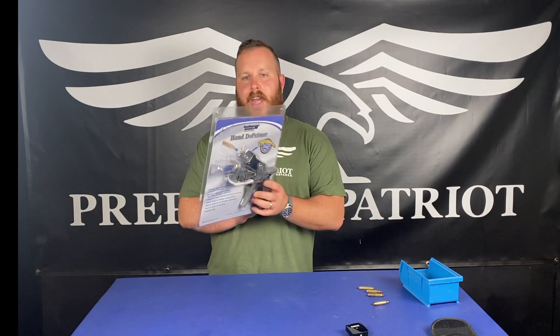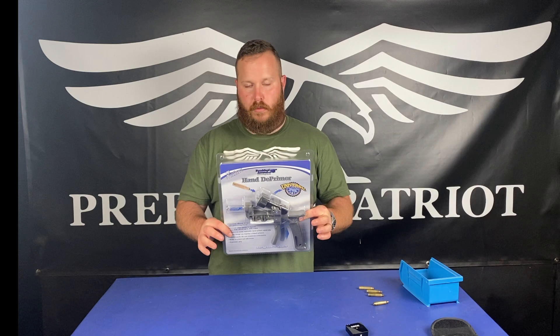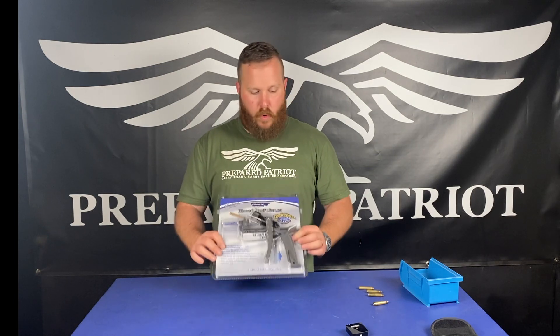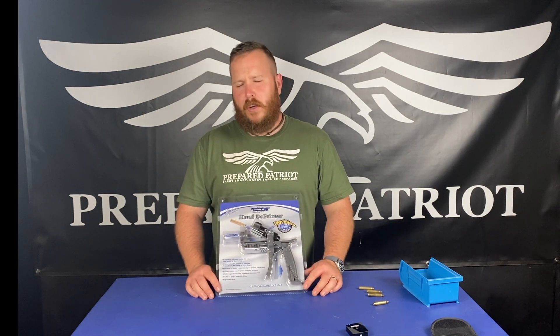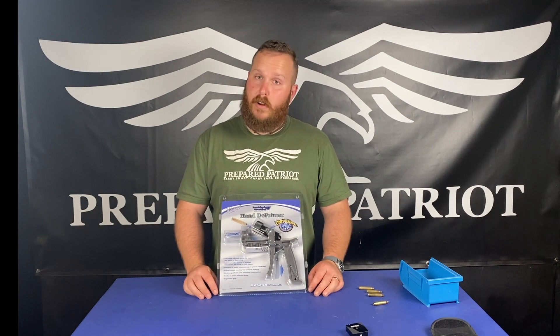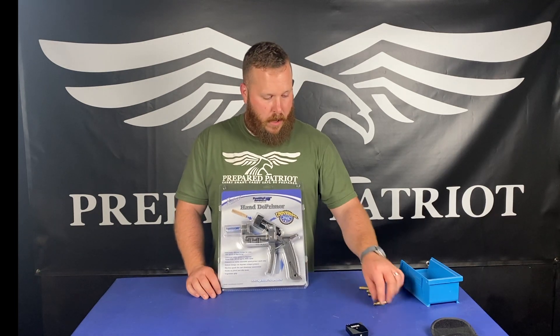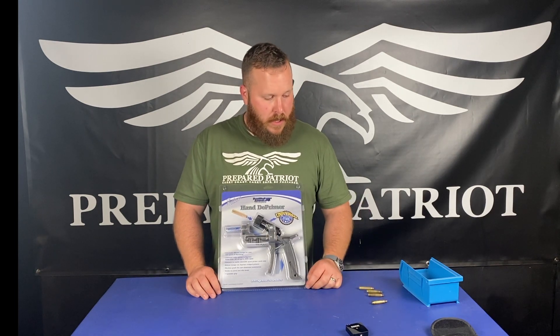This is a kind of hand deprimer where you can go through and deprime all of your brass and get it ready for reloading if you're into that kind of thing. I normally don't recommend reloading to most people, but in the times that we are in, ammo is hard to find. So even we are turning to reloading at some point.